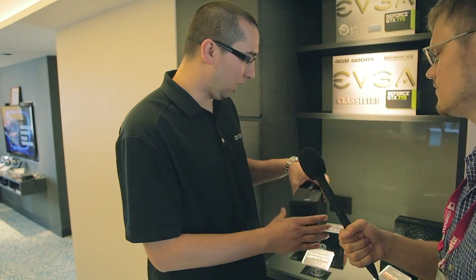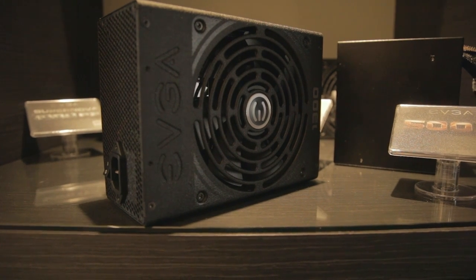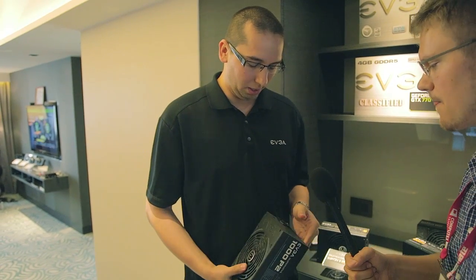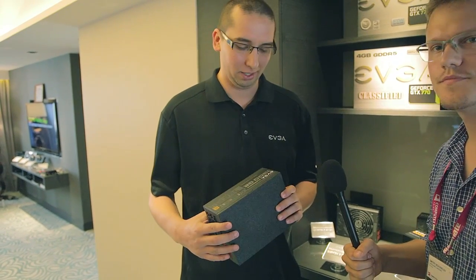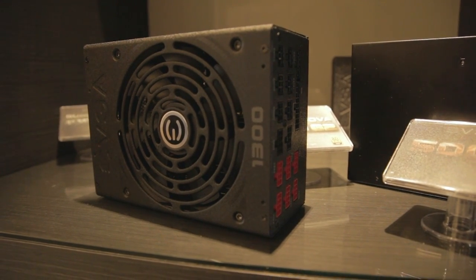Next up we have a 1000-watt platinum. A few weeks ago we launched a 1000-watt gold, and this is the platinum version — higher efficiency, a little bit more expensive but not too much. It's 100% modular cables. The fan is a 140mm ball-bearing fan.